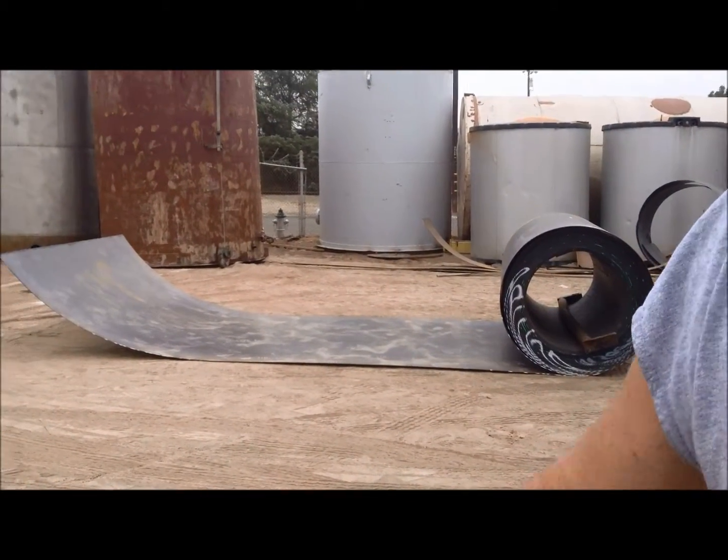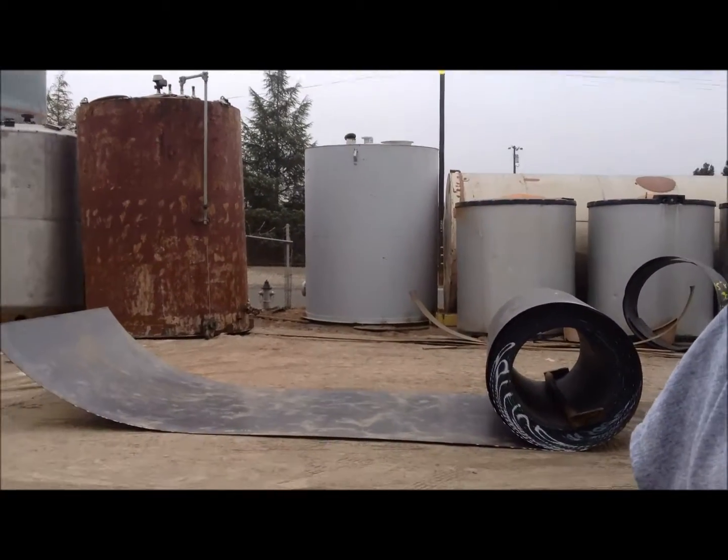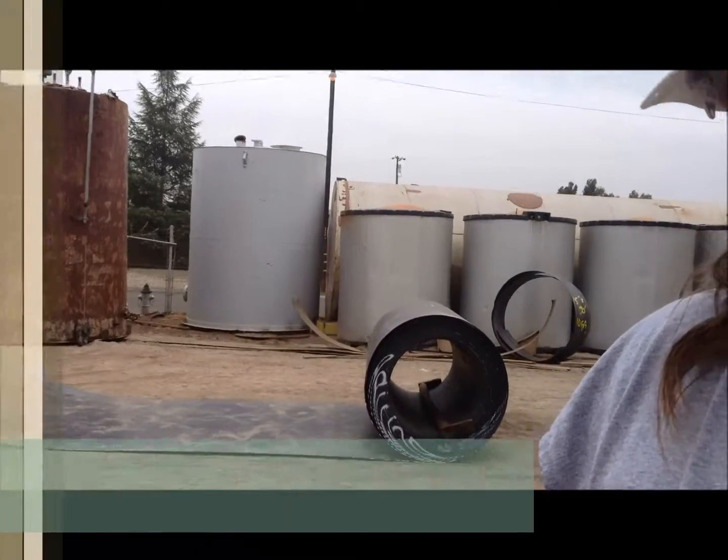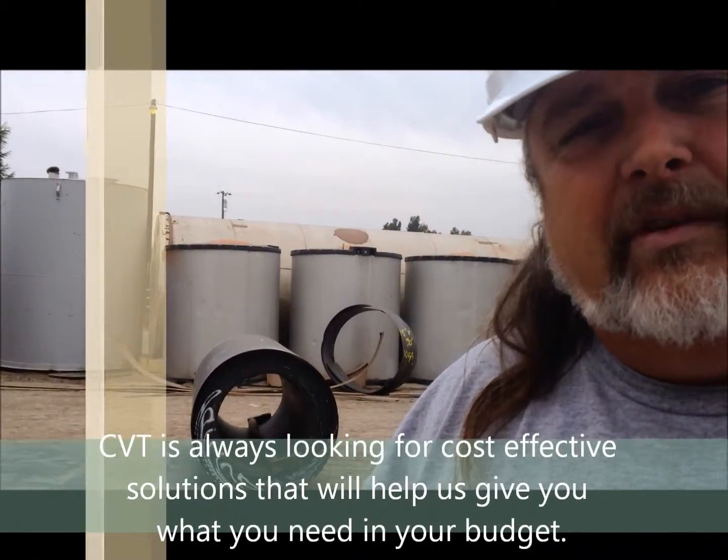The less welding you have to do, the less chance you have for imperfection. So we've come to the conclusion that if we buy the steel right, ultimately it can be more competitive. It's one of our edges in how we do things when we build.